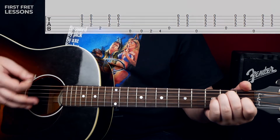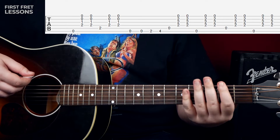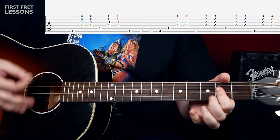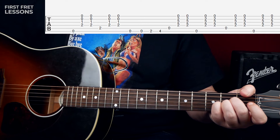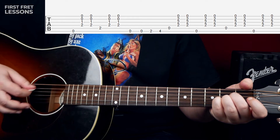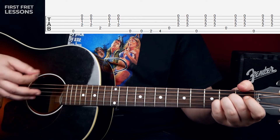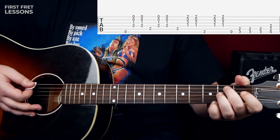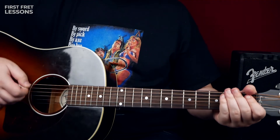Then we go back to an A chord. However, you can do this little cool bass — this classic country Johnny Cash lick. You play a slightly different pattern on the A chord and B: first you play the 5th string down-up, and then the 6th string. Let's play the whole verse from the beginning.